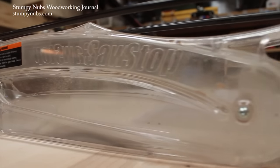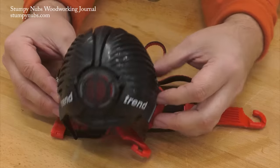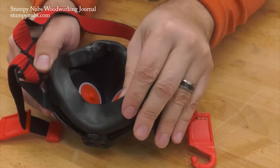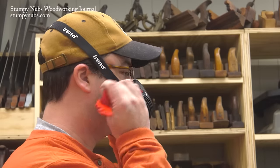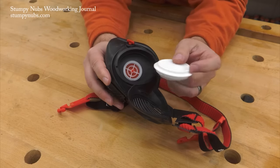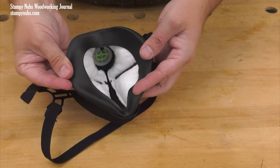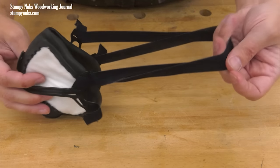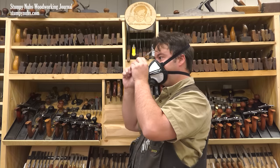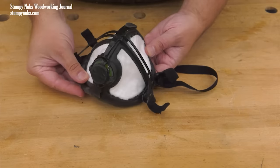We use blade guards, push sticks, safety glasses, and hearing protection to keep us safe because we want to enjoy this craft for many years to come — but what about our lungs? I like Trend Stealth masks because they have silicone bodies that fully seal on my face; a leaky mask is a useless mask. The original Stealth features a compact size, easily adjustable dual straps, a downward-facing exhale valve that won't fog your glasses, and replaceable N100 filters. The Stealth Light looks like an ordinary disposable mask but features the same silicone seals, an advanced head strap system, a downward-facing exhale valve, and a replaceable 0.3-micron filter. Check them out at the link below the video.